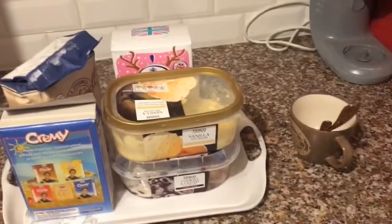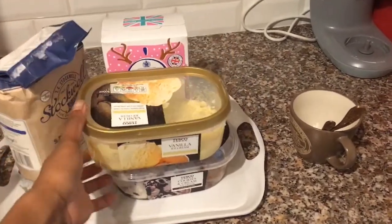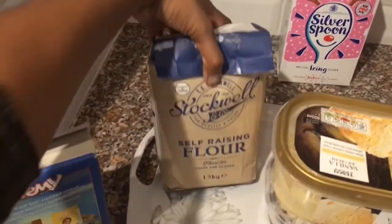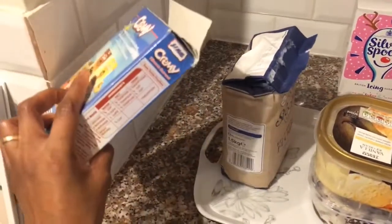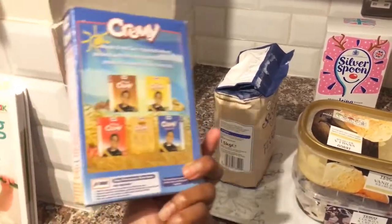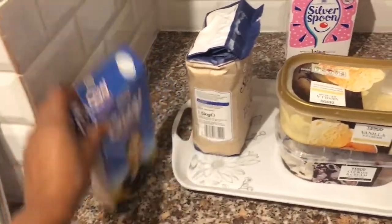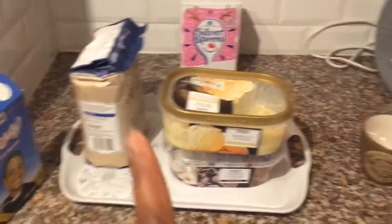So these are all the ingredients I'm gonna need. We have the ice cream, which is melted already. I got my mug, teaspoon, and tablespoon. I got some icing sugar just for decoration, and then we have some self-rising flour. They said to use cornmeal, but I don't have any, so I'm using one teaspoon of this — it has semolina in it. My husband brought it from Jamaica; they use semolina to make porridge, and it's similar to cornmeal, so I'm gonna use that as well.